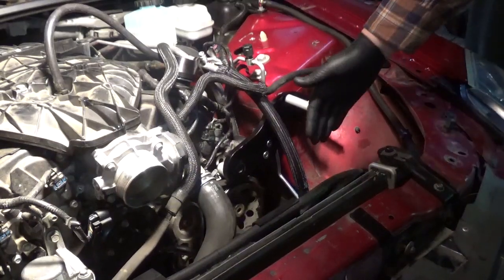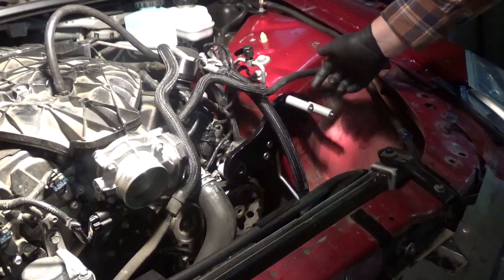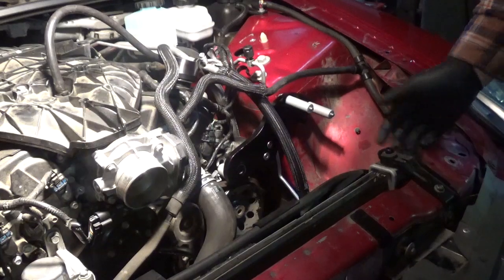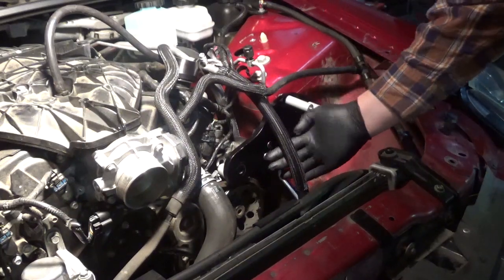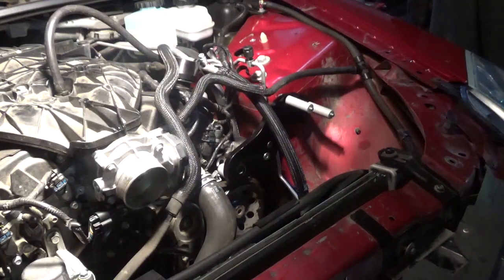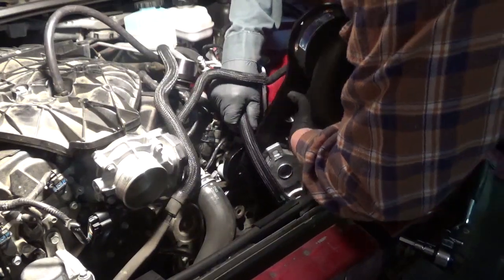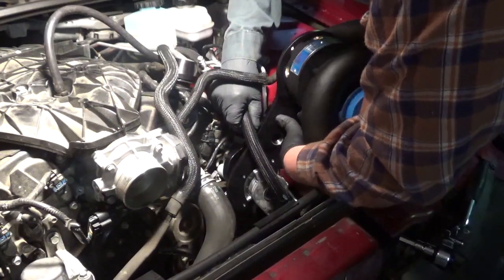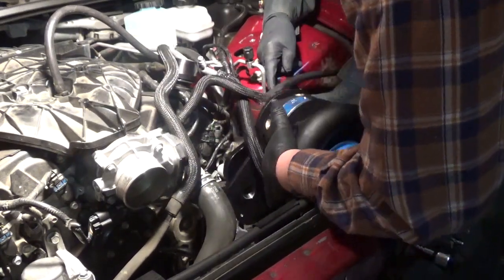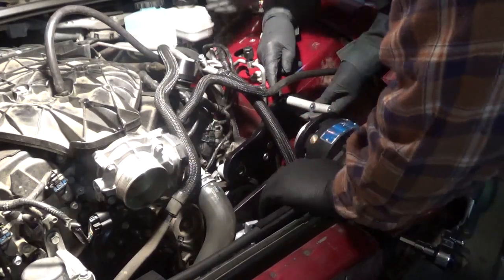Getting ready to install the outer plate on the Vortec. The first thing you want to do is make sure that you've put these two spacers over the two bolts. You're going to slide it in from this direction, and you want the whole assembly to go underneath the air conditioning line.